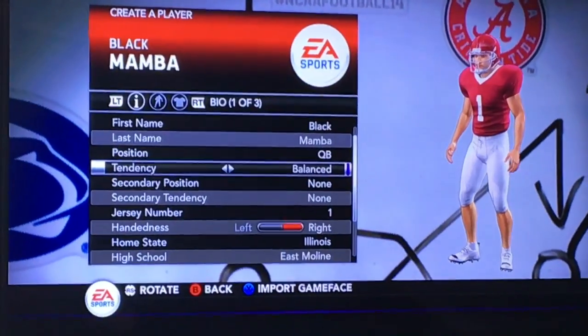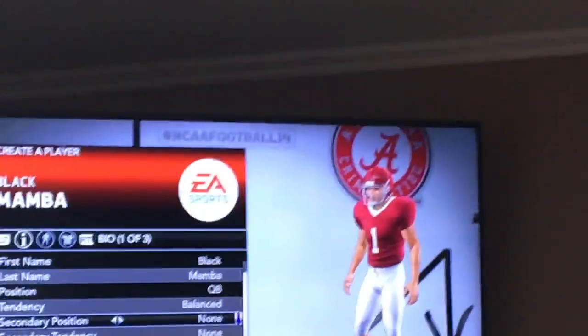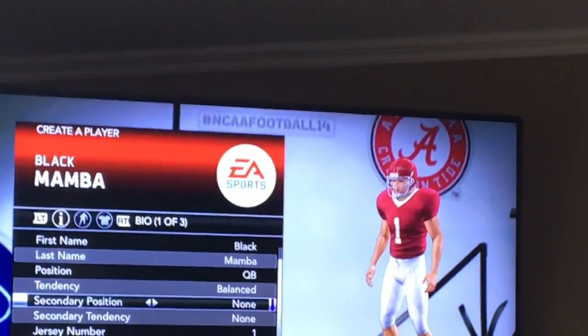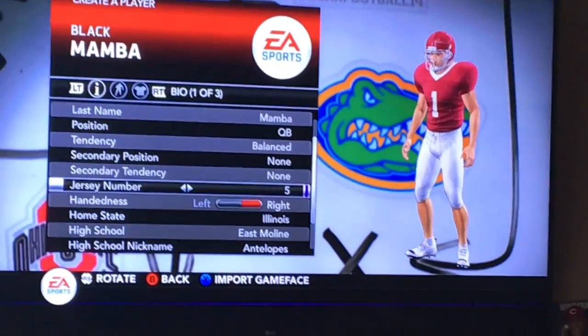Quarterback. We're gonna make him balance — no, we're gonna make him just no balance. Pocket passer, Tom Brady. He's not fast. His accuracy — who cares, we can just get his arm action better.